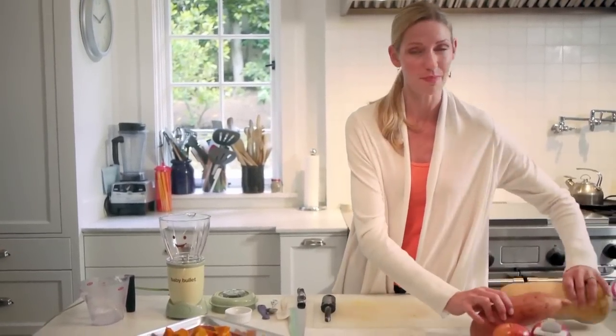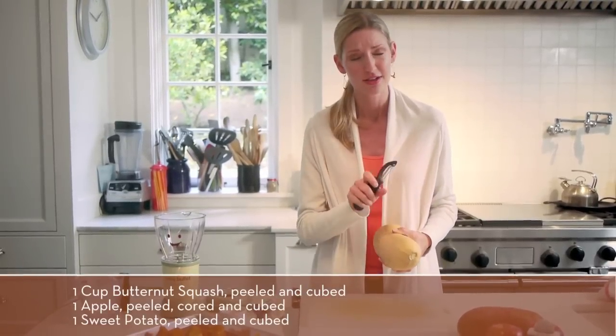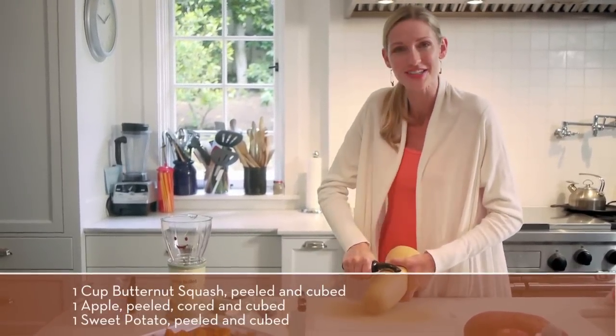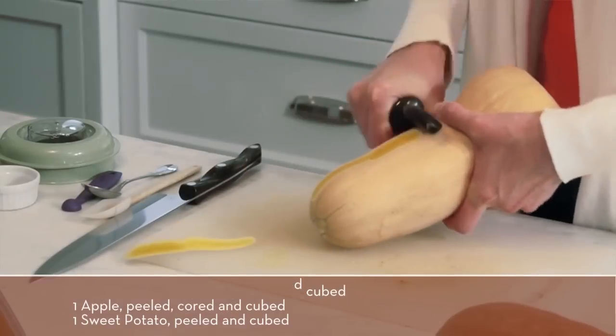Fall fruits and vegetables are in season and that means it's a perfect time to treat your baby to homemade creamy, sweet, bright orange baby food. To start on this butternut squash, apple, and sweet potato — three things that make quite a delicious meal.